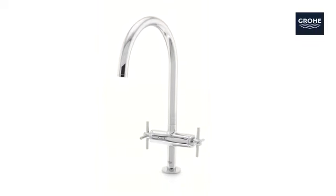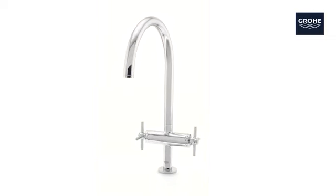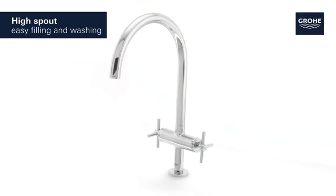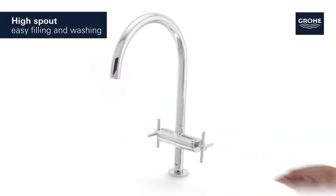This is the Grohe Atrio kitchen tap with two handles, a blend of premium performance and sophisticated style. With its generous high spout, it's never been easier to wash or fill even the largest pots.